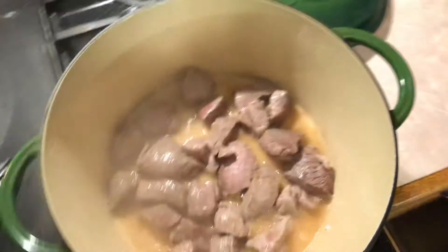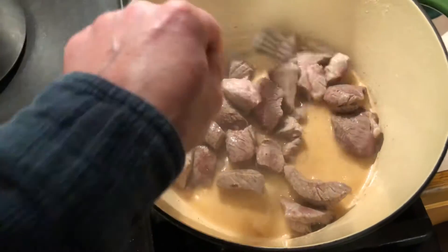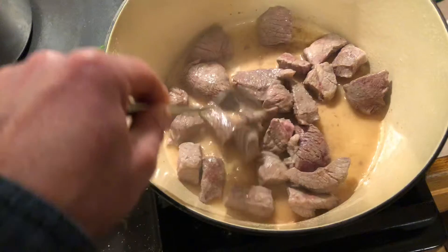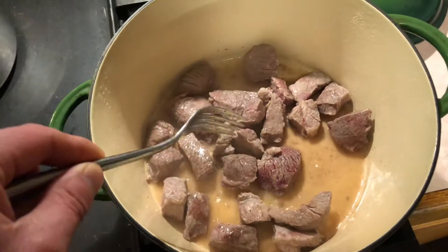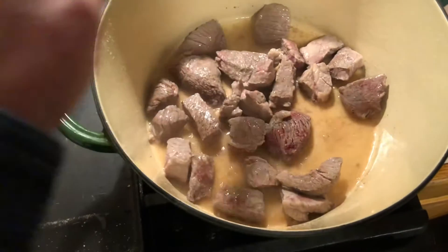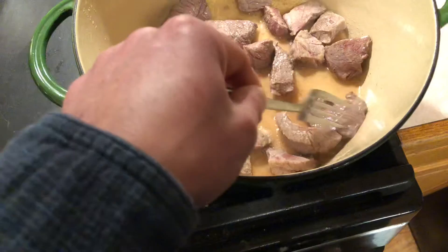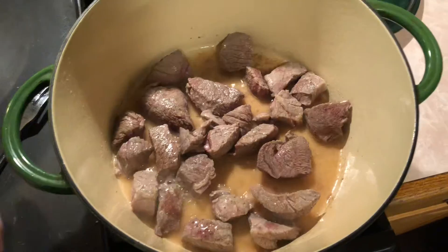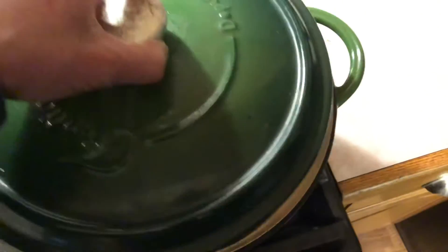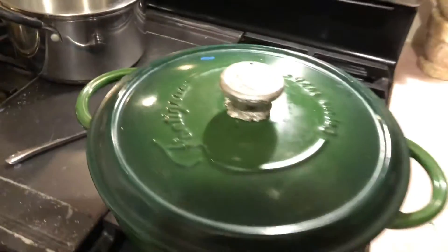Inside we got just some chuck that I just bought at the store at Acme. I'm just sauteing that. I left the lid on because I want to extract the juice that's in the meat, and that's what's going to make our broth up. I'm just getting it cooked a little bit, and I did put in a little bit of bacon grease.